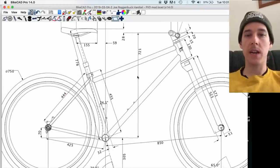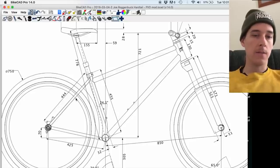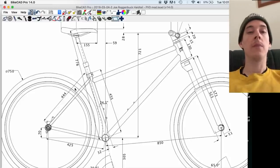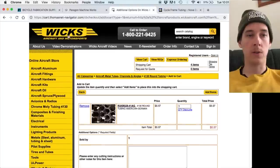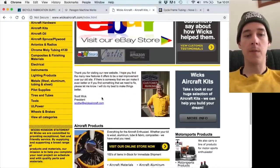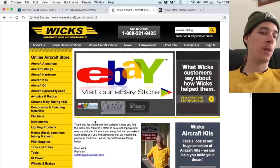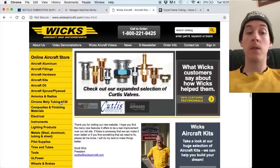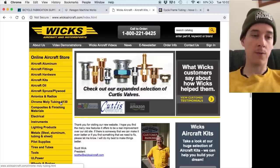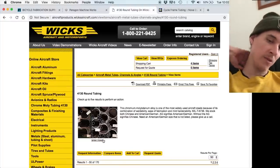So here's Bike CAD — pretty much as you saw it in the last video. I want to start ordering tubes and stuff so that I can make this thing. A lot of the tubes are going to be straight gauge 4130 chromoly tubing, and for that I'm going to go to this place called Wix Aircraft and Motorsport, wixaircraft.com. They sell stuff for hobby airplane builders and people working on and maintaining airplanes, and one of the things you'd use to build an airplane fuselage is 4130 tubing — so you can buy that here, and rather than build an airplane, we're building a bike.